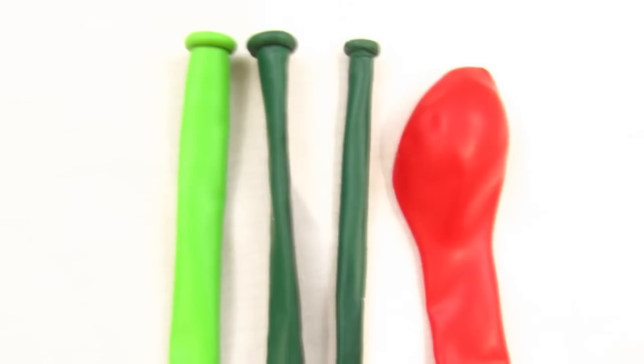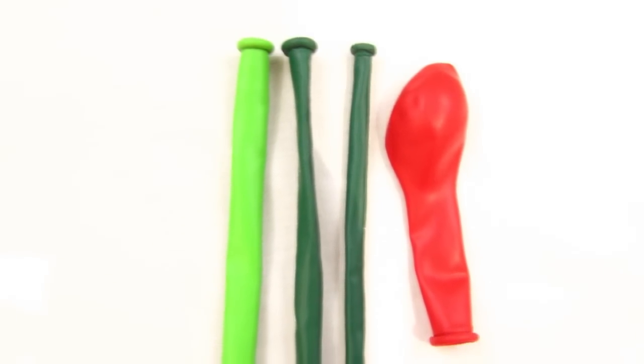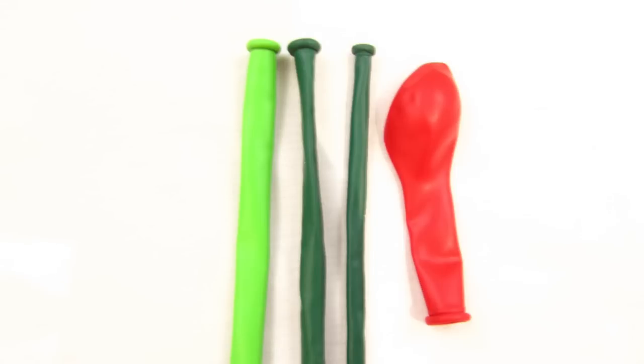For this balloon animal you're going to need a 260 in whatever color you want the snake to be. You're also going to need a 160 — maybe, depends on how you pump up your balloons — and then another 260 for his tail and a 5-inch round for the eyes. Additionally, you can also use a scrap of red for his tongue, so I'm just going to grab this scrap I have for that.